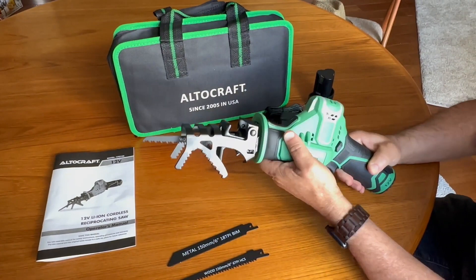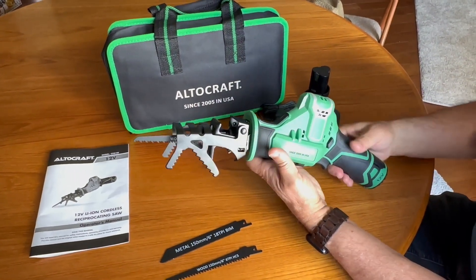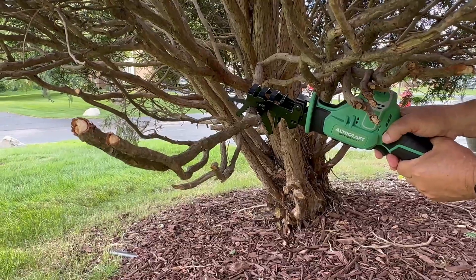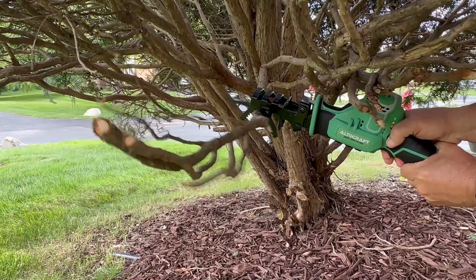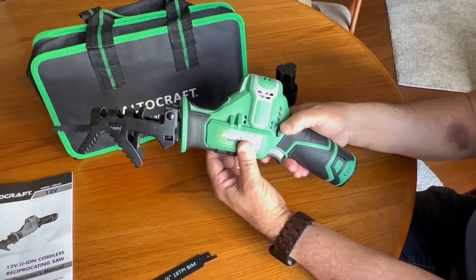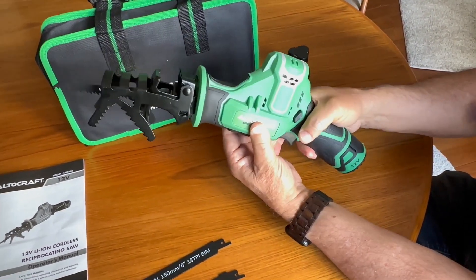It has a good amount of weight to it so you will need two hands to hold it. There's a clamp right here where you can press this button and you can adjust it to assist with what size branch you need to cut. There's a trigger right here to start it up, but first you need to press the safety switch, and then hold the trigger down — as soon as you let go it will stop.